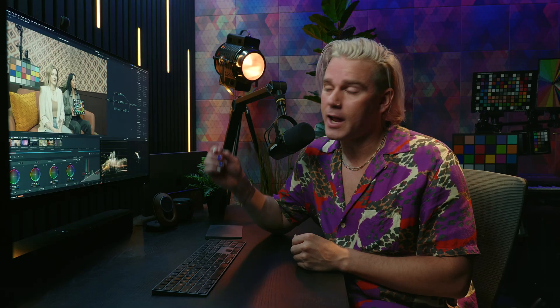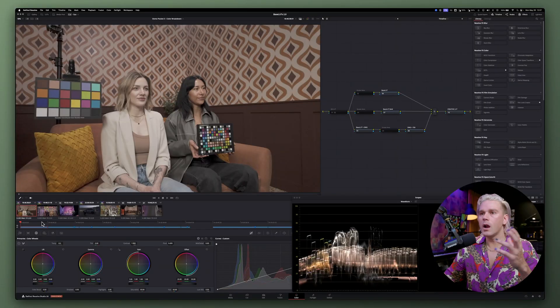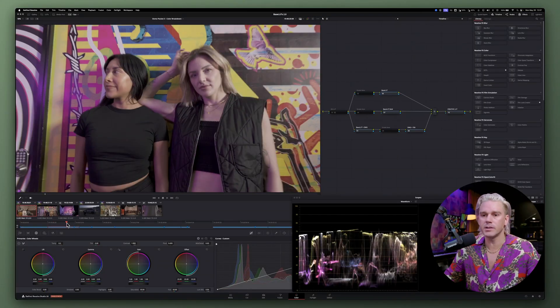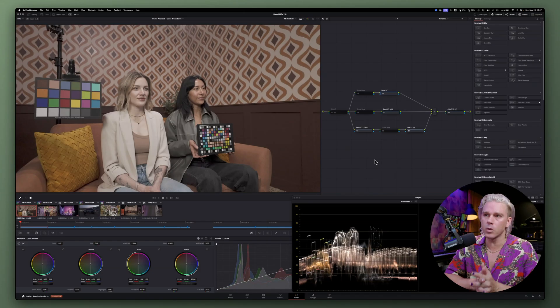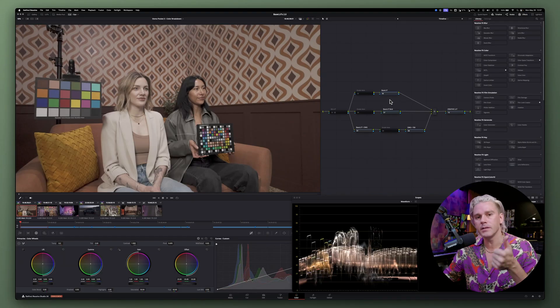Let's go ahead and dive in and take a look at some footage shot on the Osmo Pocket 3 and how to properly color grade D-Log M. We have a few different clips here that we can take a look at. The first thing we're going to do is talk about the order of operations. Whenever we want to work with D-Log M footage, the proper steps are going to be applying the base LUT or a conversion LUT, then working through the exposure and white balance. After that, you can go into the creative and start working with some kind of creative look.